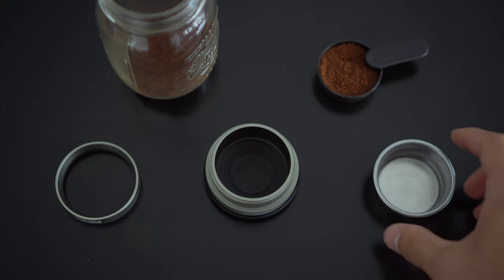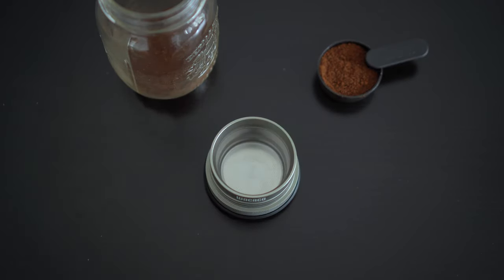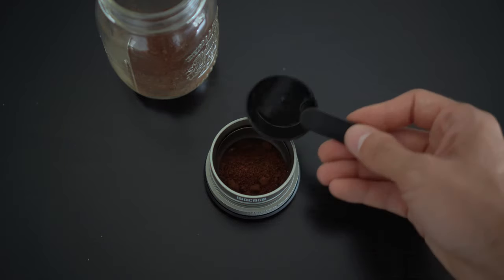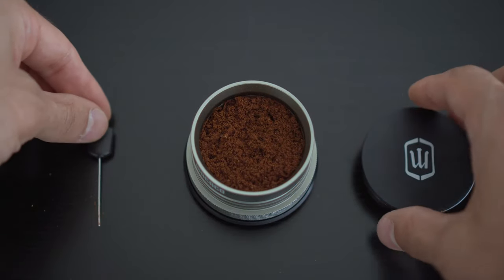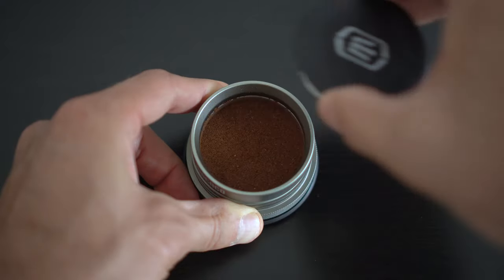Now let's talk about what really matters: the brewing capacity of the device and how user-friendly it is. To get started you'll need to put the double filter basket onto the portafilter, then place the funnel on top which will facilitate transferring your freshly ground coffee into the filter basket. The filter basket can hold up to 18 grams of coffee ground, and to get better results make sure to use ultra fine grind as recommended by Wakako. Once that's done, if needed you can use the distribution tool to stir the grounds before using the tamper to properly compact the coffee until the tamper touches the funnel.